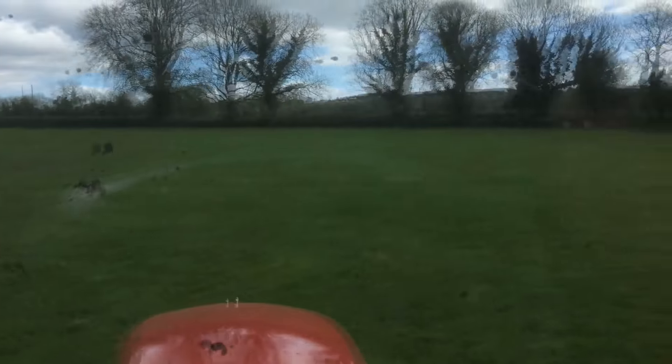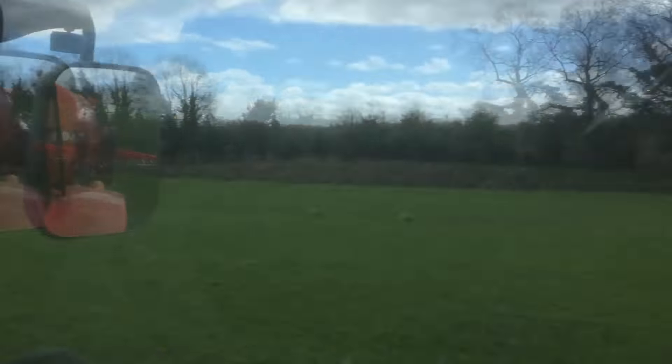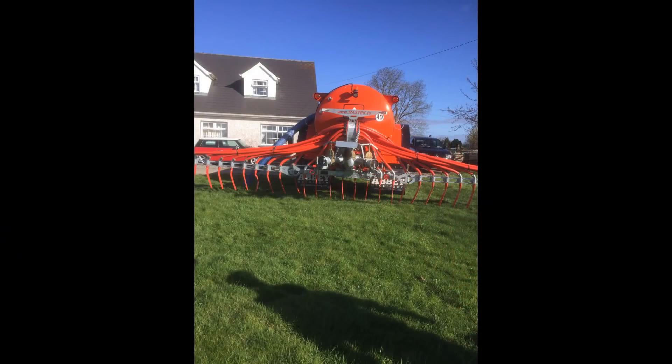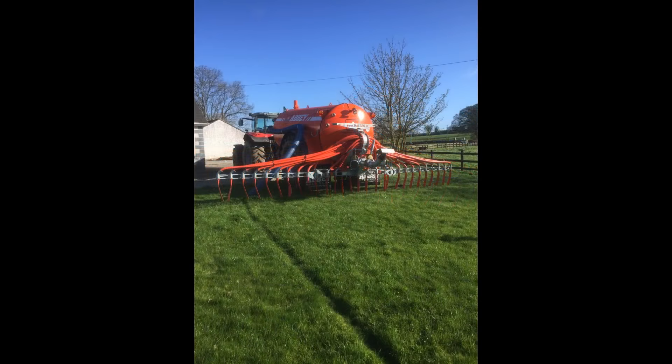The tanker is just about out of slurry — it's spreading it fairly quickly now, really getting through a tanker load now. I'm doing 7.3 kilometers on the clock — you'll be able to see that there. That's how fast I'm going at this current time.